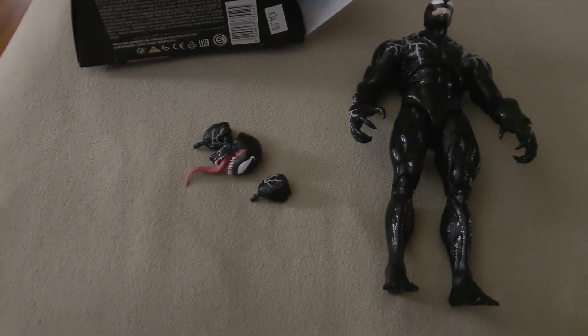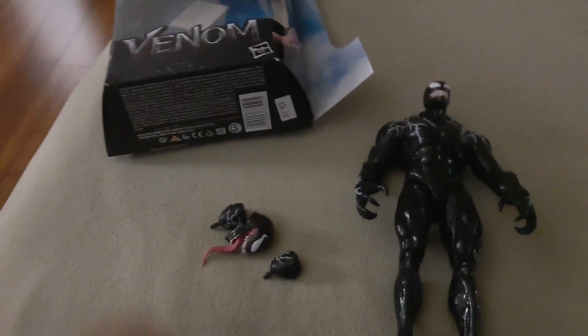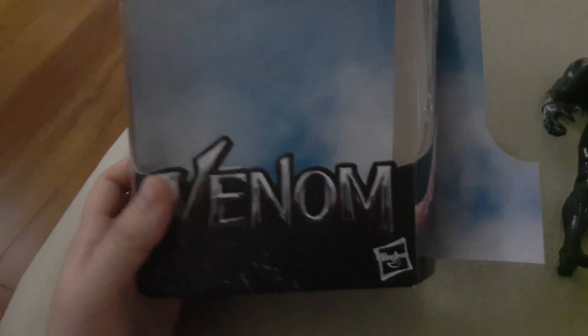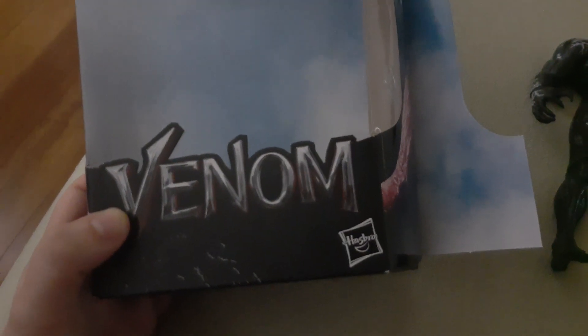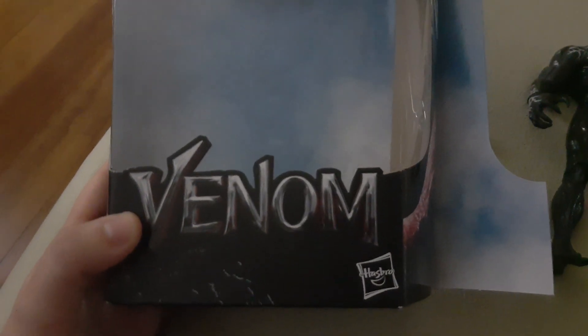Hey everyone, this is me again in person, back here with a brand new video. I know I haven't made a video in a while, so I just wanted to show you guys this. I recently went on a trip to a different city — it's the city where I'm gonna be going to college — and I went with a few friends.